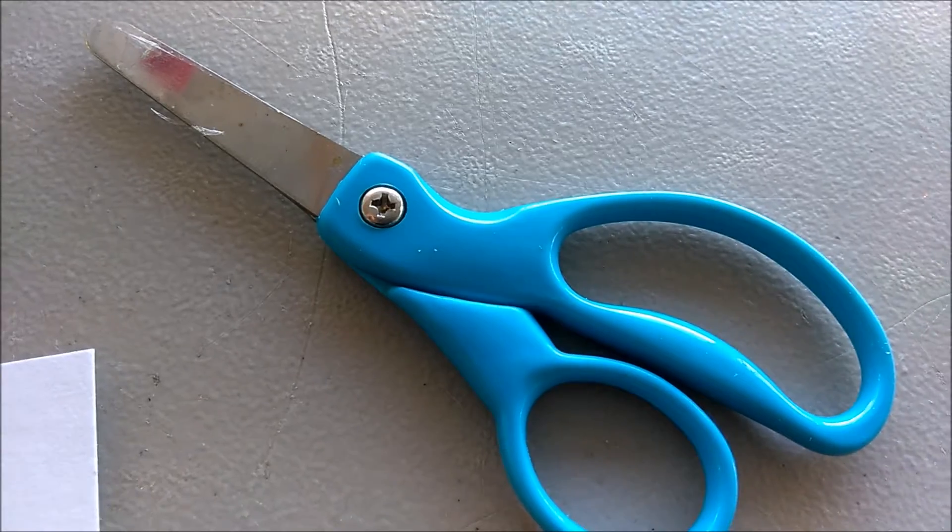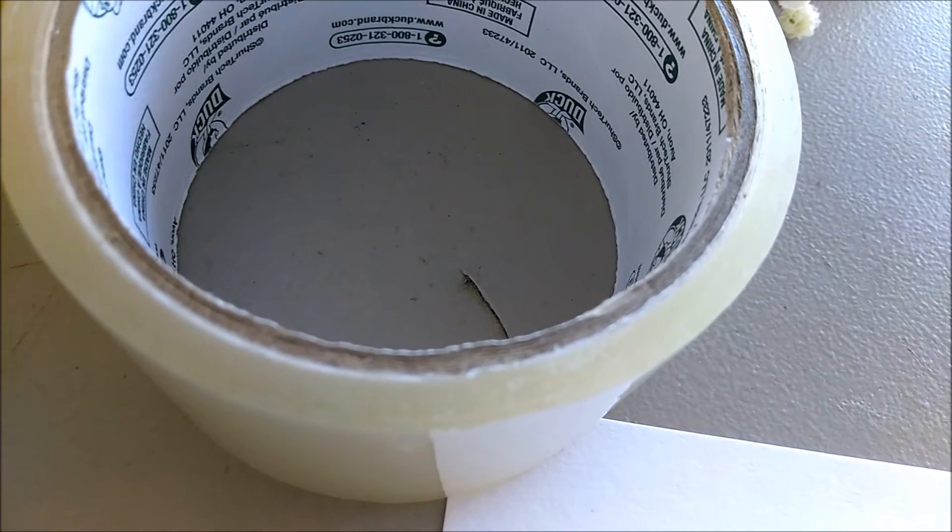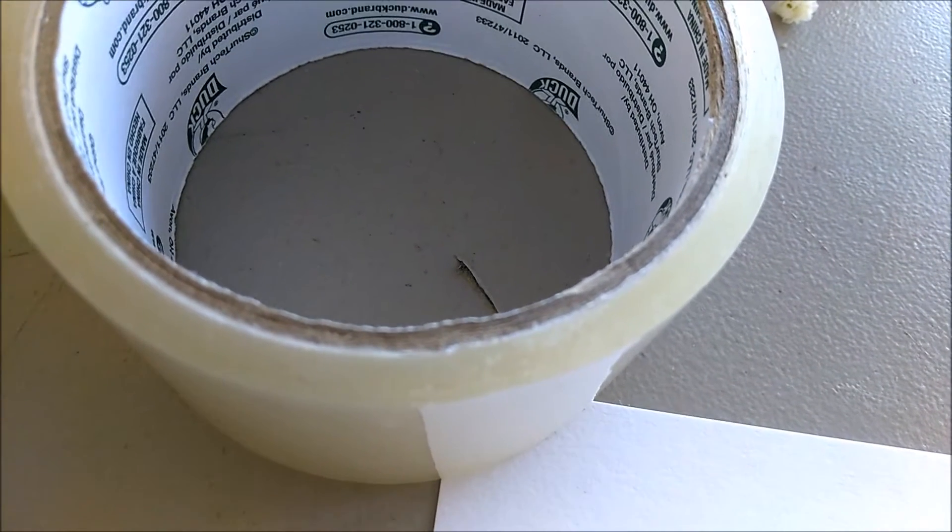You're going to need a pair of scissors, you're going to need a blank note card — you can also use white construction paper for this DIY — you're going to need clear tape, and you will also need